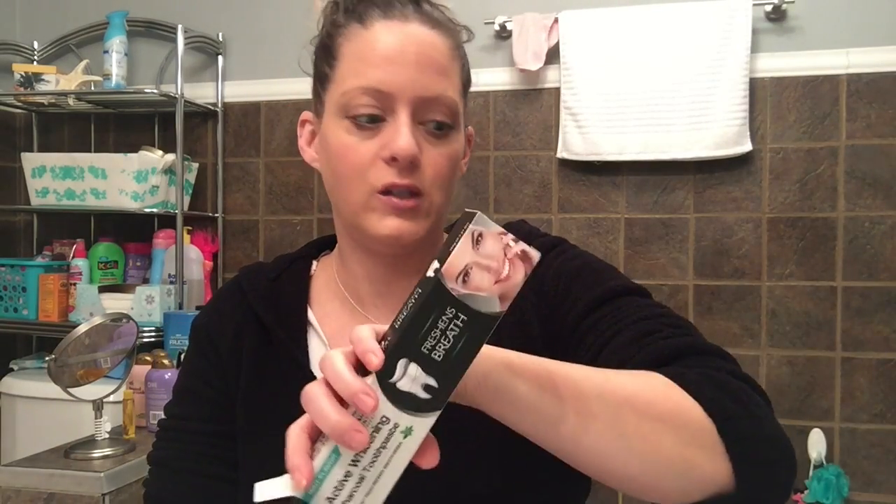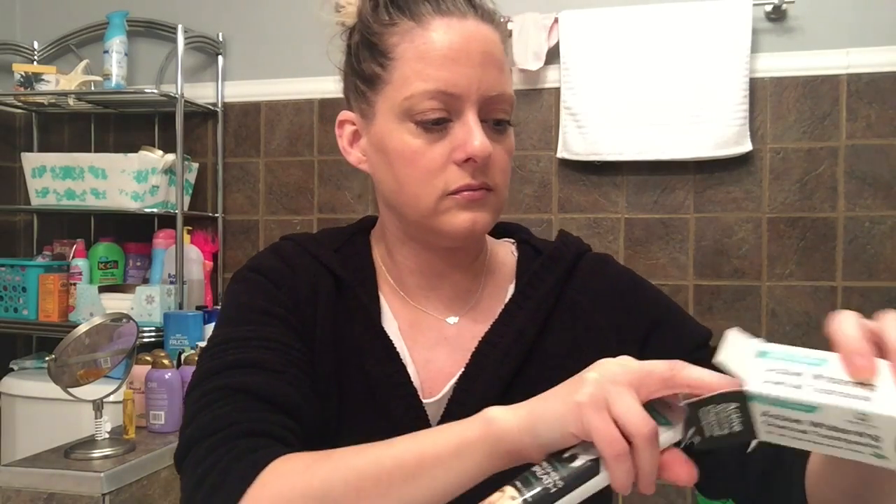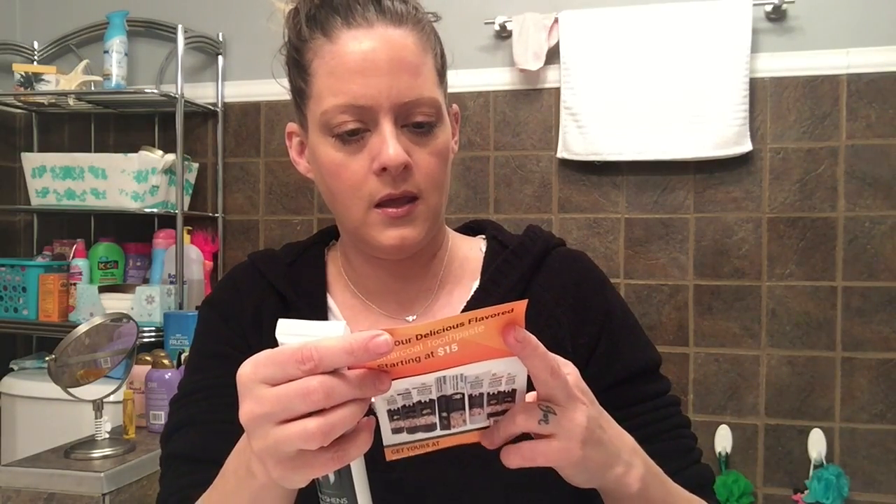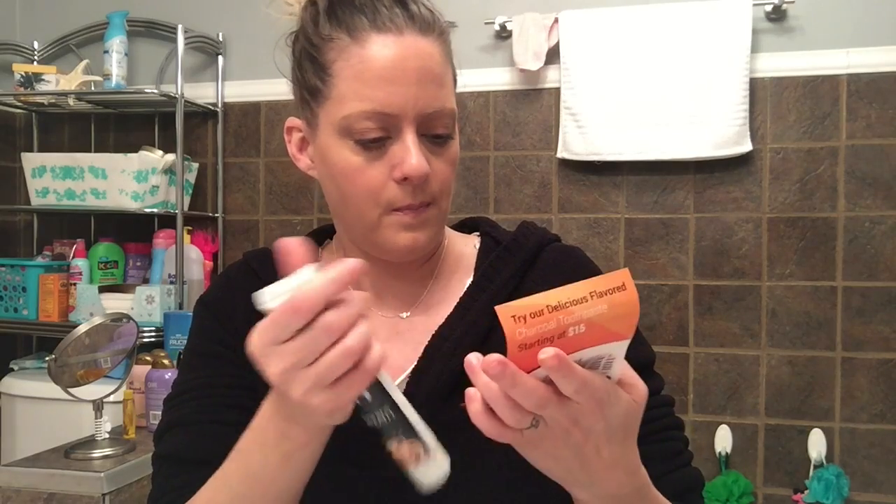Hey guys, welcome back to my channel. I'm coming to you live from my bathroom. Y'all know that I love my toothpaste, but I'm out of my current toothpaste and it is ordered but it's not here yet. So in the meantime I'm going to try this toothpaste that was sent to me.